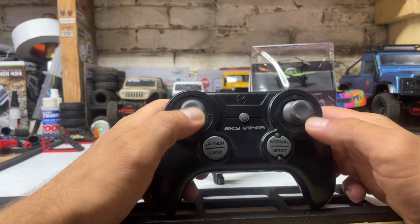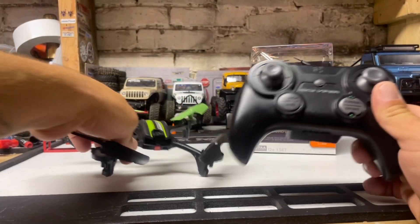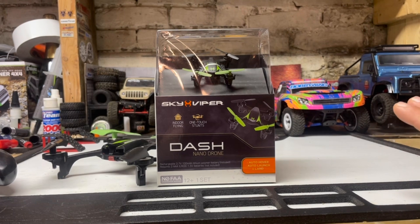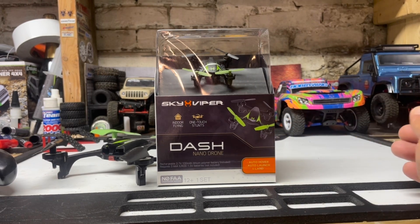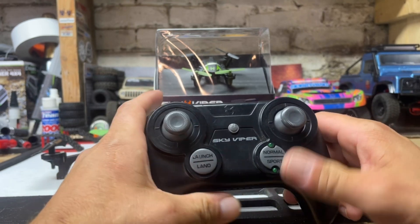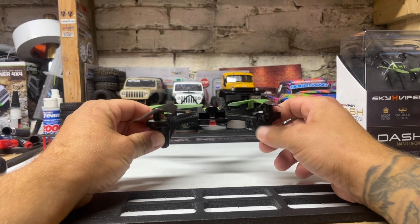So you do a basic throttle up and push forward — the drone will throttle up and go forward. If you throttle up and go down on the right stick, the drone will come straight back towards you. I highly recommend getting this for $20 and taking it inside, or you can fly it outside but make sure it's very early in the morning or in the evening with very very low winds. This thing will basically auto-hover, but you still have to somewhat control it.